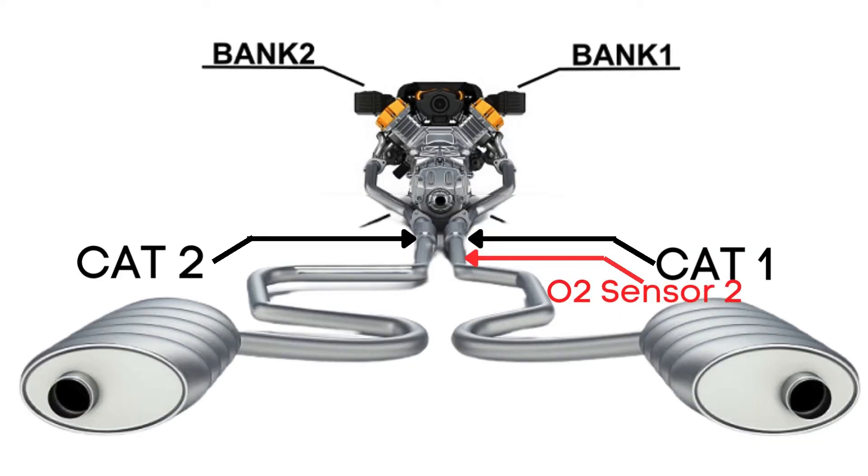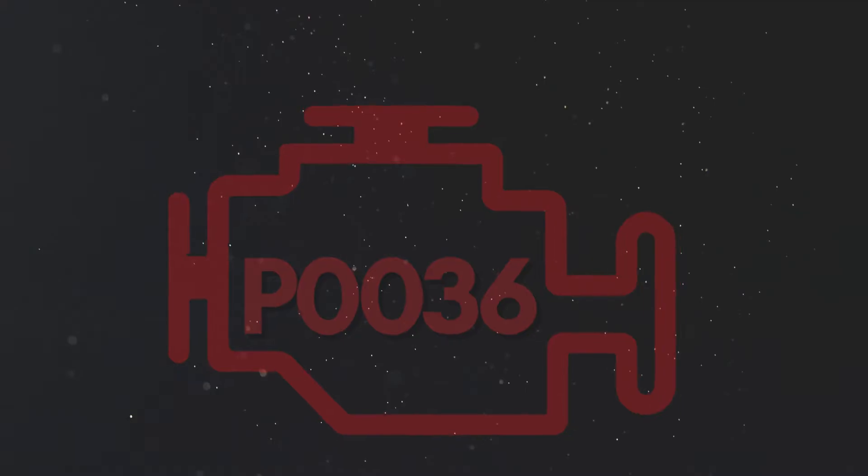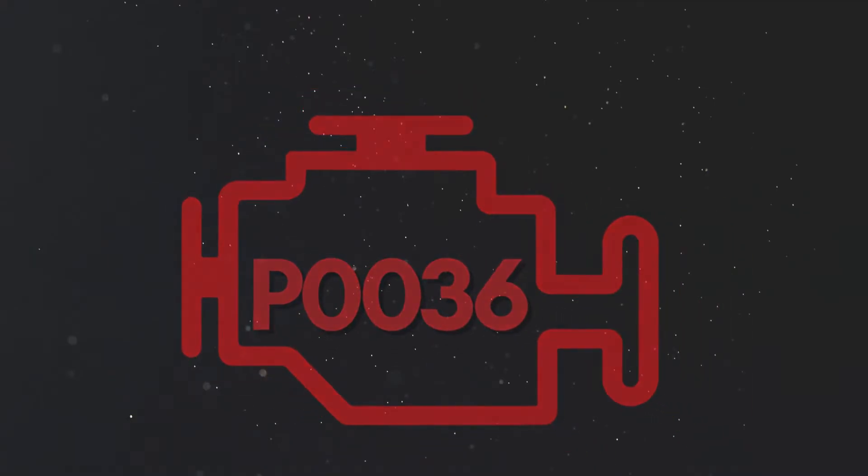So when we talk about Bank 1, Sensor 2, we're focusing on the oxygen sensor that's downstream on the side of the engine where cylinder 1 is located. Now let's learn why P0036 was triggered.